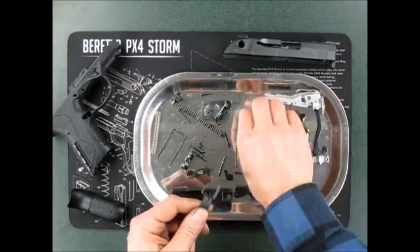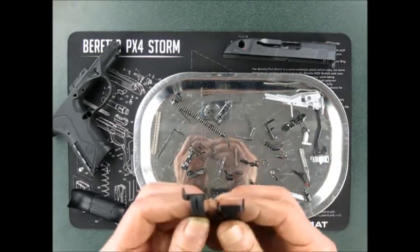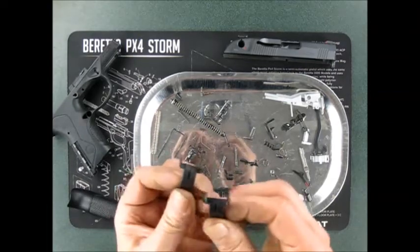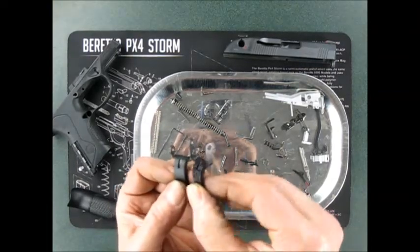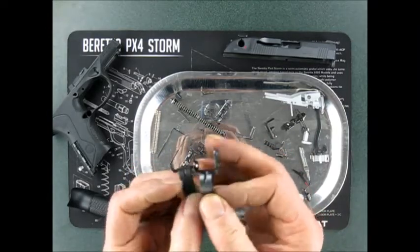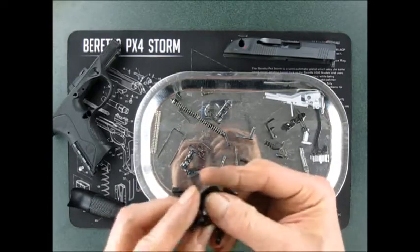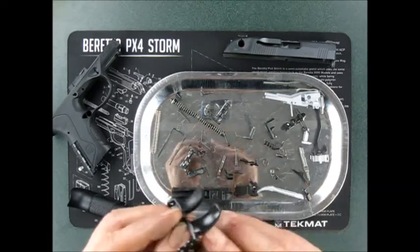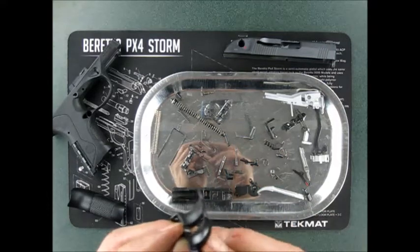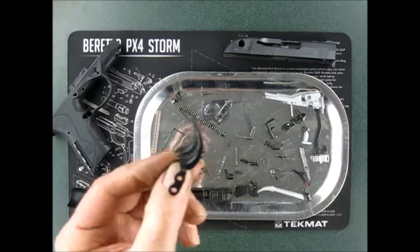Here are the triggers. One of the goals of this project was to take out the plastic overmolded trigger and put in the solid metal trigger. You can't really see a whole lot of difference, but the metal one feels a little bit better on the finger. It's a little smoother with a slightly different texture. The metal one's going in.